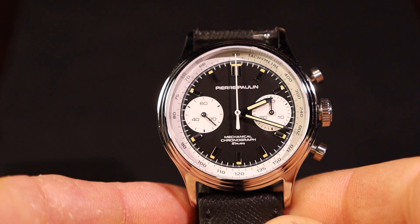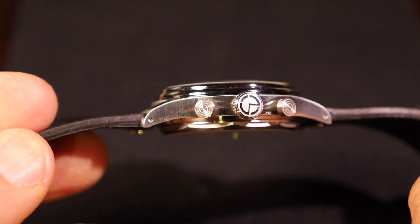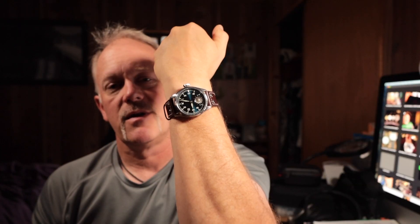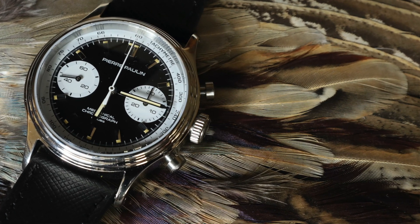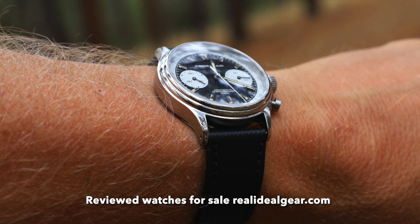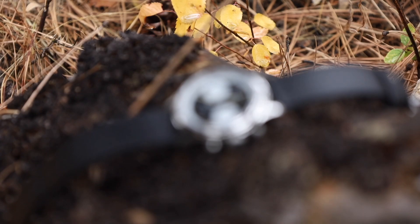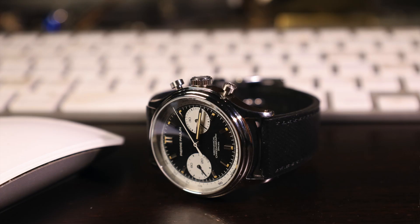It has an ST-1901 movement — manual wind — with a beautiful display case back. That's one of the few times I'm really interested in a display case back, when you have a very interesting movement like this. The watch has a stepped bezel up to the crystal, polish on top, and brushing on the side of the case. It does an outstanding job getting a retro look. It's a compact, smaller dial, so when it comes to a dressy occasion, absolutely you can wear this — even with formal wear — because it's black and white with polish.